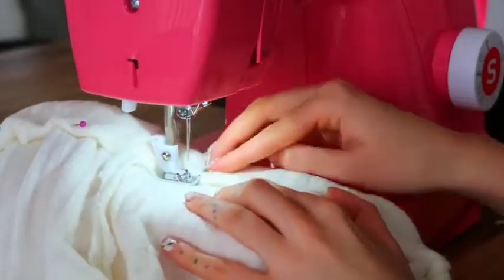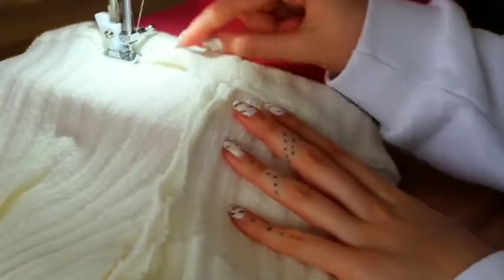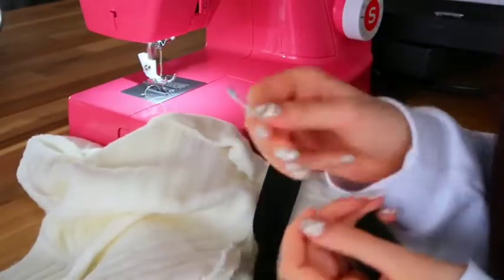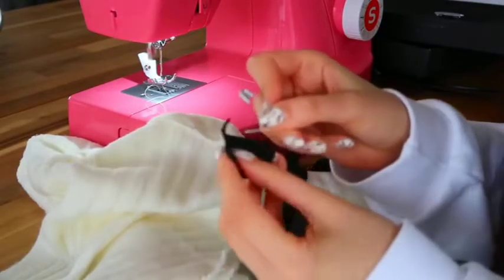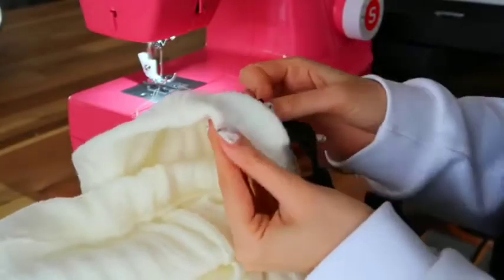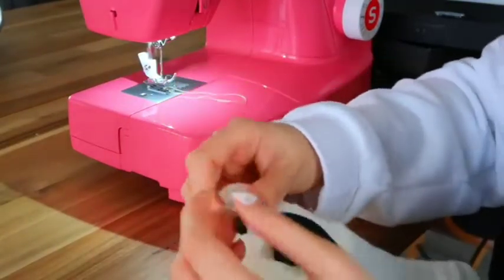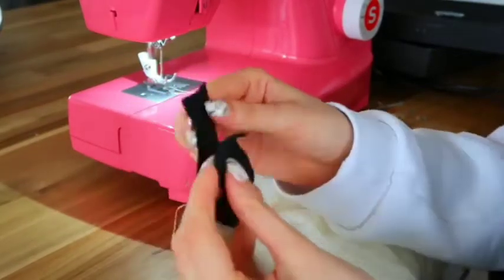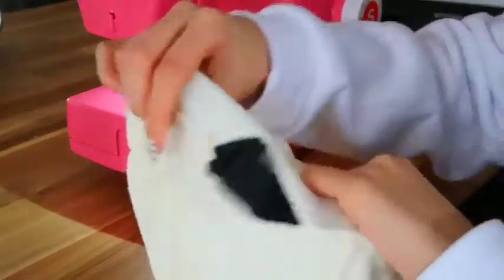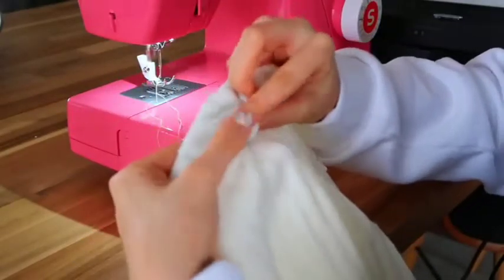Bring the shorts to the sewing machine. Before you reach the point where you started, leave a small gap to insert the elastic band, then we'll come back to close it. To get the elastic inside, I use a safety pin attached to the edge of the elastic band. Feed it through the gap, guide the safety pin all the way around, pull it out gently, then remove the safety pin. Now sew the gap closed to secure the elastic.